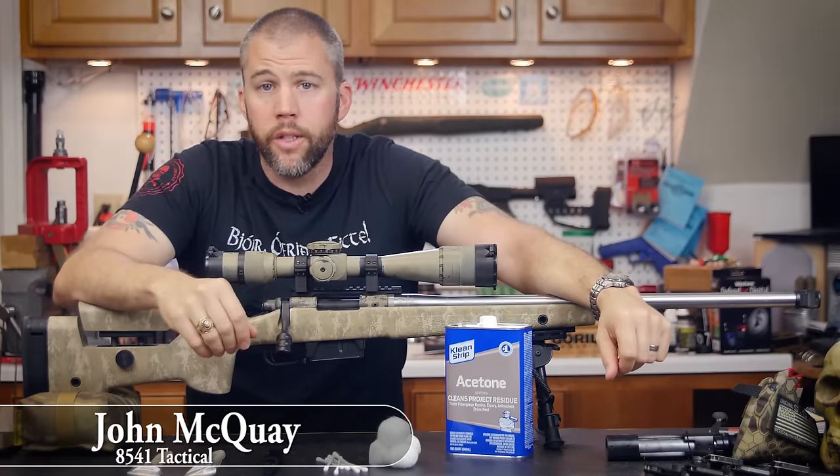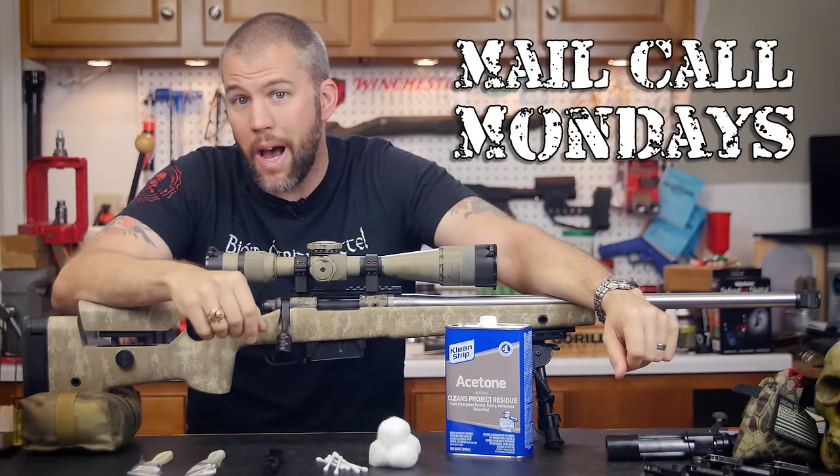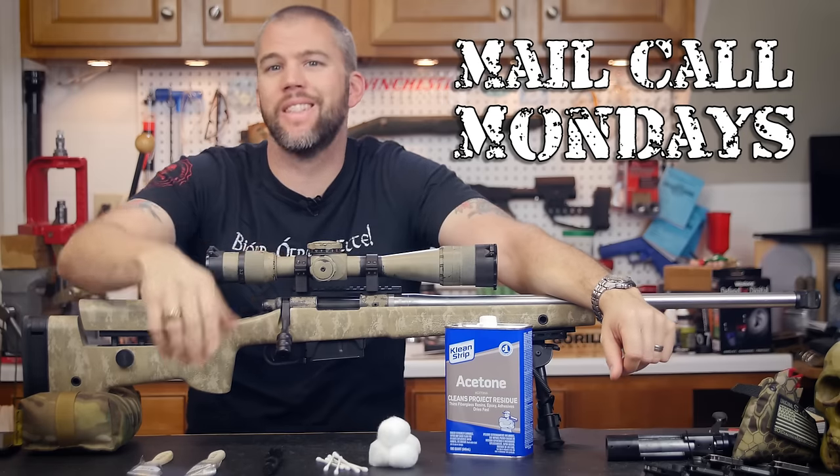I'm John McQuay with 8541 Tactical and this is Mail Call Mondays, the show that answers your questions about precision rifles, optics, and equipment.